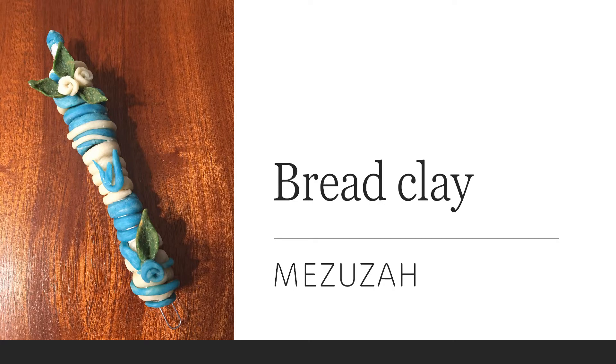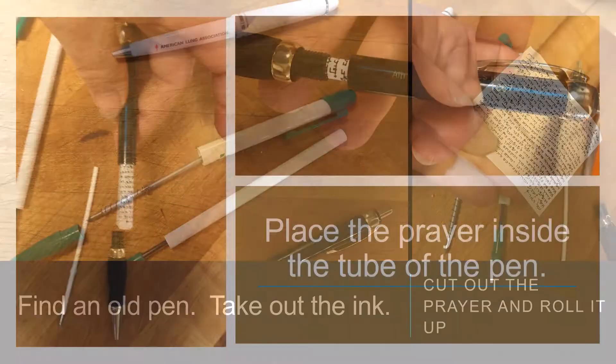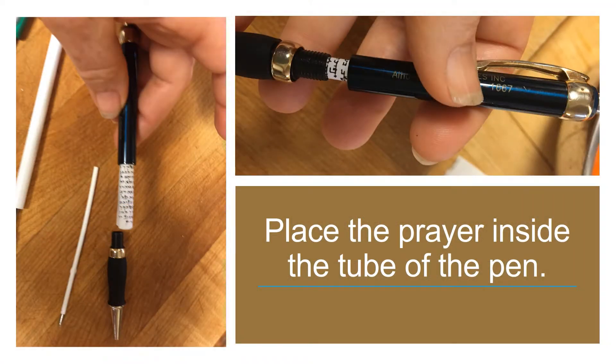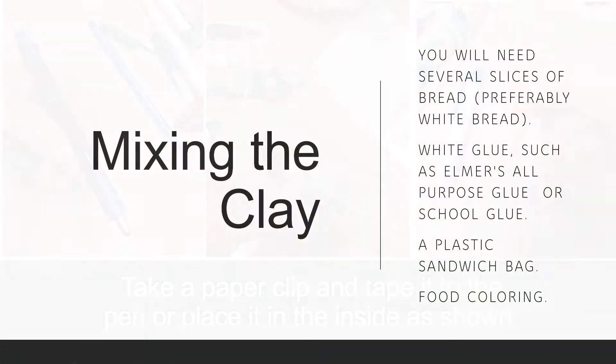Red clay mezuzah. Find an old pen and take out the ink. Cut out the prayer and roll it up — see below for a downloadable PDF. Place the prayer inside the tube of the pen, then take a paper clip and tape it to the pen or place it inside as shown.